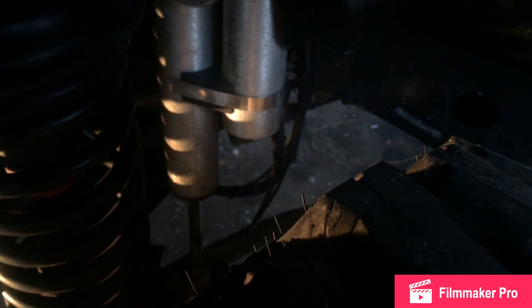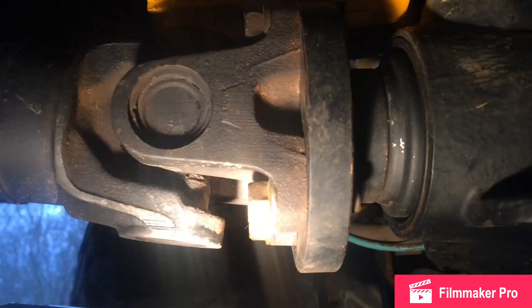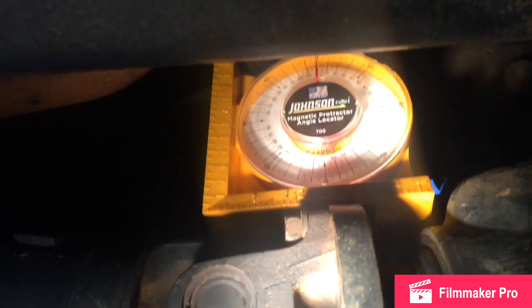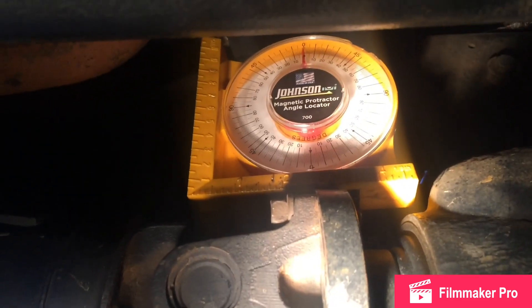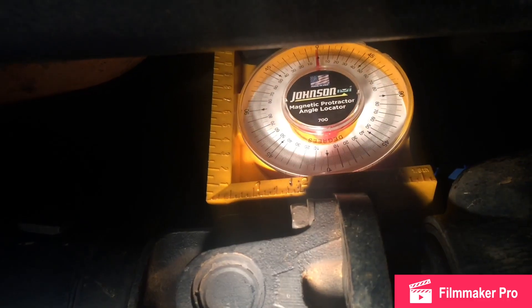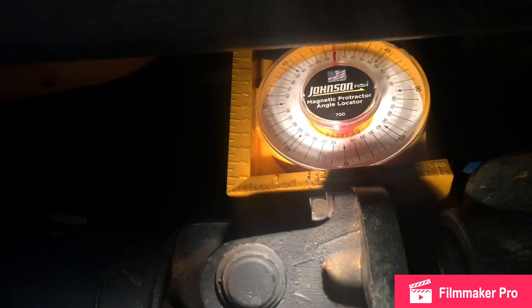Let me show you how to check it on the pinion. I'm under here with it on the pinion. If you have a yoke or a flange, just put it on a flat surface and look at your reading. Mine's at zero, like I expected. If you come down and you have a stock axle reading zero degrees here, you would have six degrees of caster. In my case, I have ten because of the aftermarket housing.